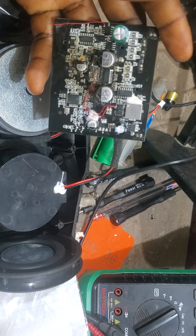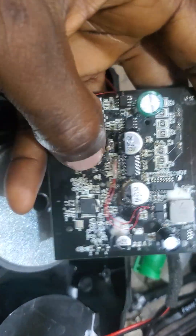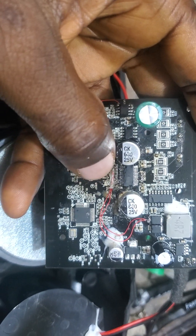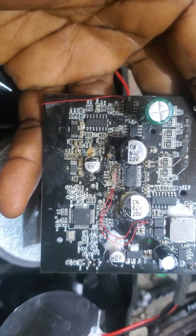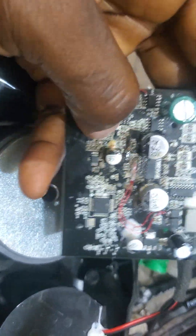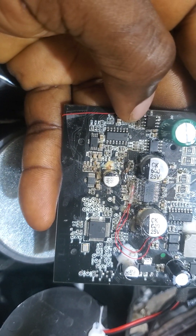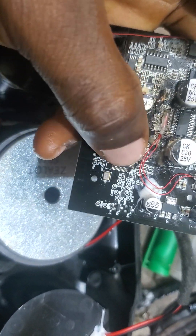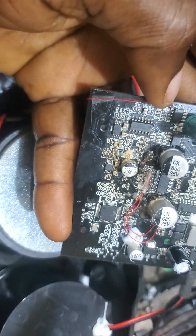This speaker does not work — it doesn't work. So at the end of the day, I looked for the same model that I had fixed. I tried to check the continuity of each leg. I discovered that there should be 3.5 volts here. It comes from this Bluetooth module — from here to here. So the line has broken. There's no continuity. That's why I made this jump.